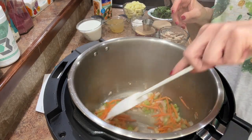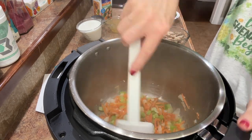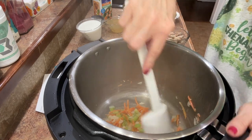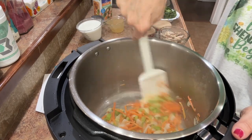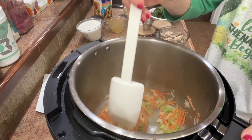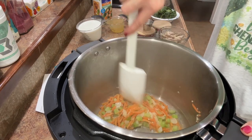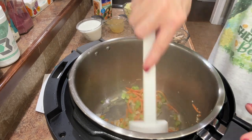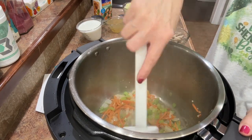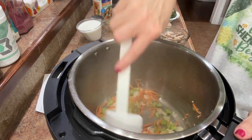I weighed in on Thursday — that's our weigh day, my husband and I — and we both had a loss this week. He is down about 36 pounds, which is fabulous. I essentially maintained for the month of February, which was my goal. I had a small loss of 0.6 but I really wasn't trying to lose or gain — I was just trying to stay the same, and for the whole month of February I did that, so I was very proud of that.